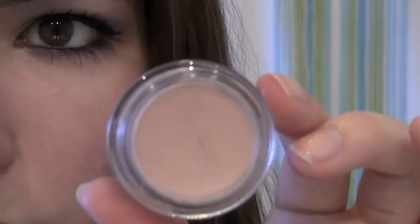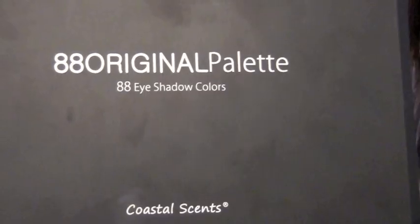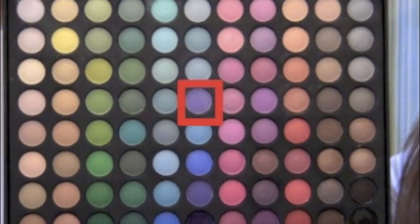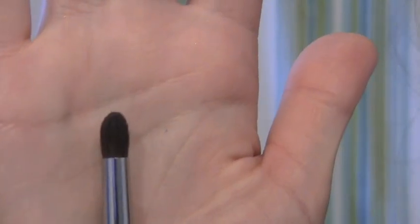The very first thing we're going to do is use a primer on our eyelid. I'm using Painterly from MAC. Using the 88 Original Palette from Coastal Scents, take the purple eyeshadow highlighted in red. Using a fluffy brush, put this on the outer corners of your eyes — into the V and into the crease as well.